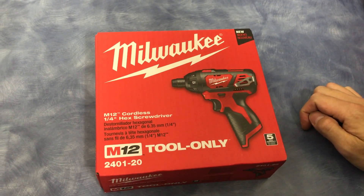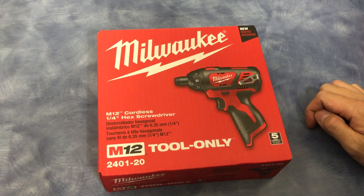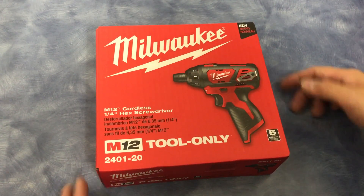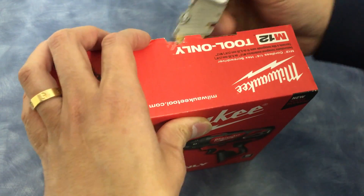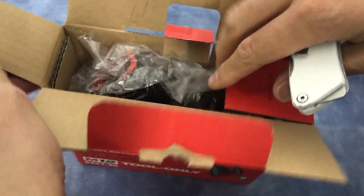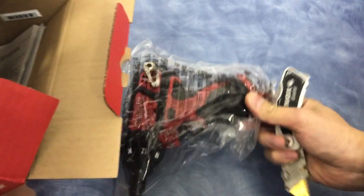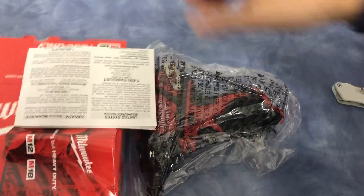Hi guys, today I'm going to be doing the unboxing video of a Milwaukee M12, which is a 12-volt cordless screw gun. Let's open this up. I only bought the one that comes with the gun only, without any battery, because they say if you have the older version, the battery will work in this. So this is what it comes with.